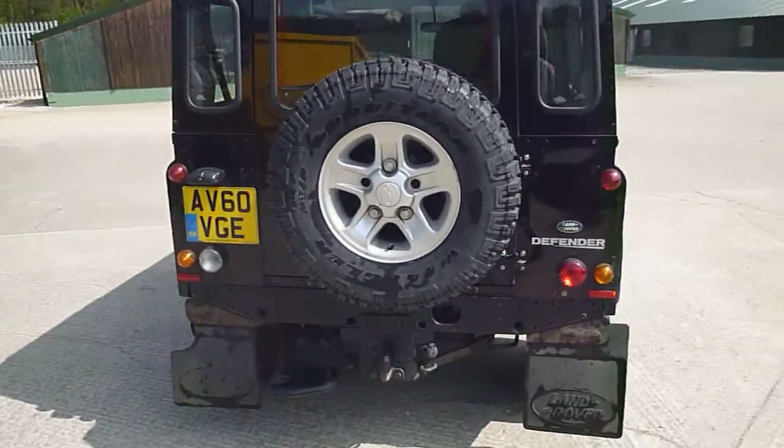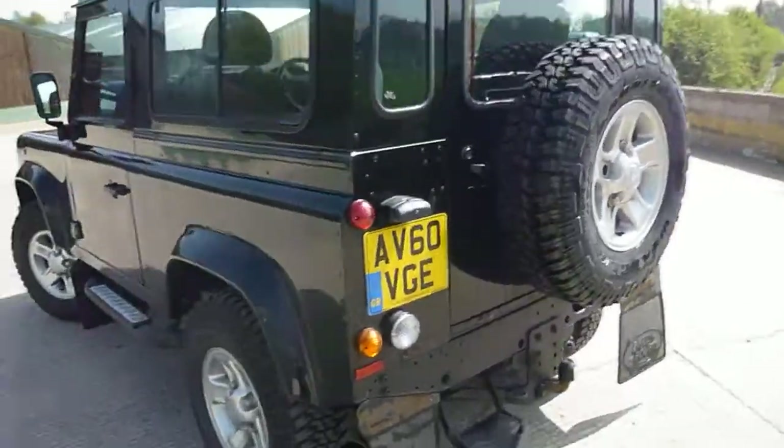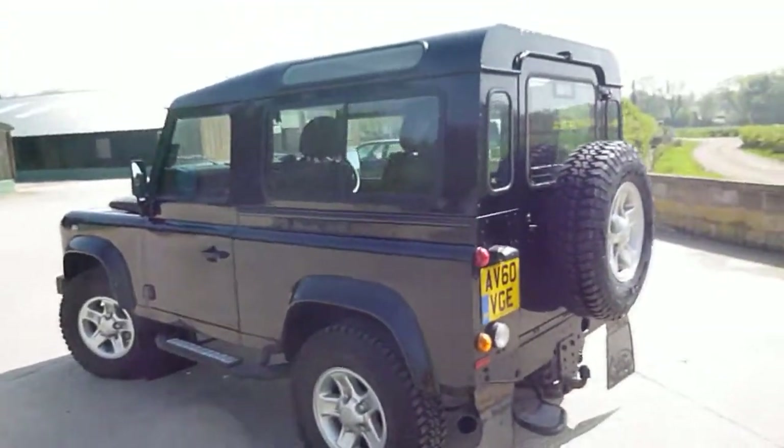Hello, it's Nick at Mercedes-Benz Harrogate. We have a Land Rover Defender on a 60 plate. It's quite a tidy car this. We'll have a wander around.